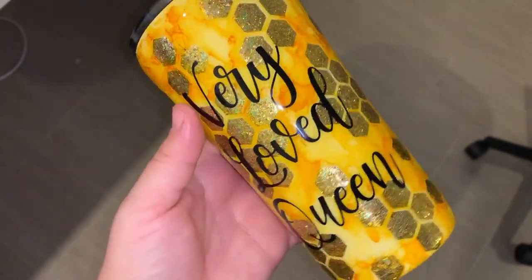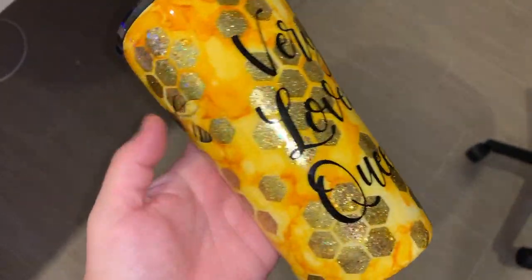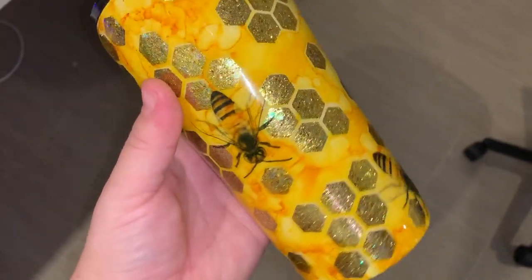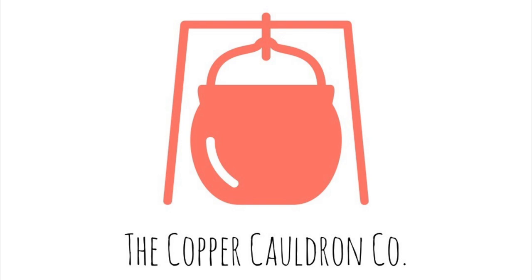Thank you so much for watching this video. There will be a lot more like this, so if you're interested in seeing more, be sure to hit that subscribe button and the bell for notifications so you know whenever I put out a new video. Thank you so much for watching — the Copper Cauldron — have a wonderful day!